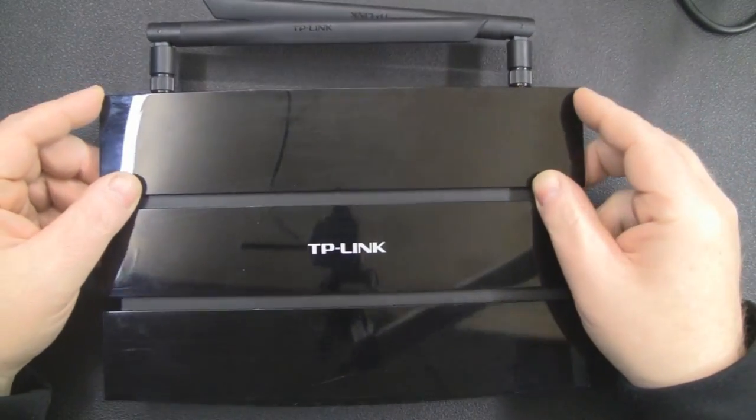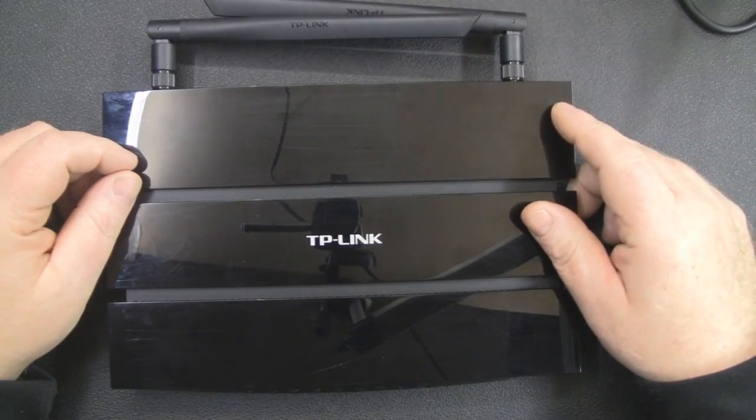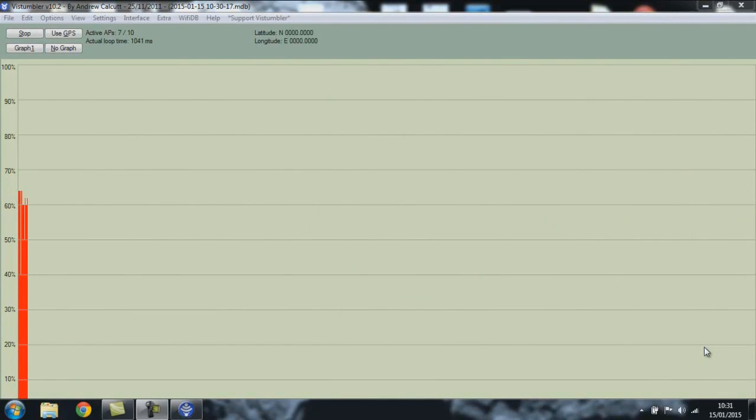But before we actually modify that, it's a really good idea just to give it a test and see what those signals are like before we do any modification. I'm just scanning with my laptop's internal Wi-Fi card and at the moment I'm looking at the 2.4GHz signal coming from the TP-Link router and it's coming in at just 60%. There are a couple of dropouts here and there, but it's not a bad steady signal — though it's not great either, and I'm sure we can improve on that.